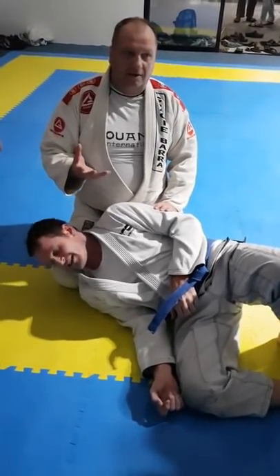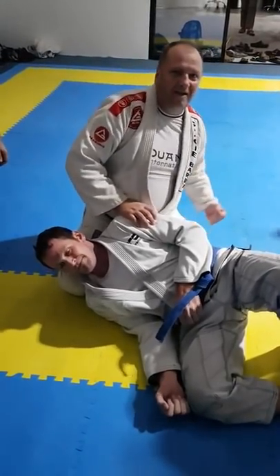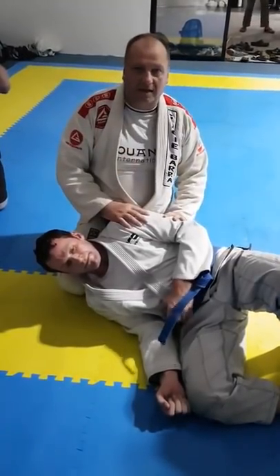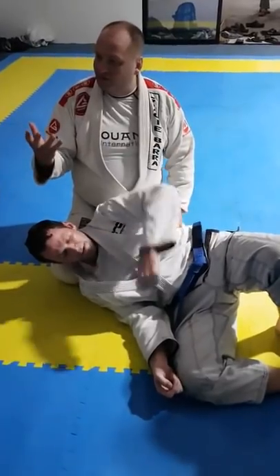If you're a boxer and you want to open up the head, what do you do? Hit the body a few times. Next time you fake, he drops, you go up. And vice versa. The principle of fighting is the same in Jiu-Jitsu.